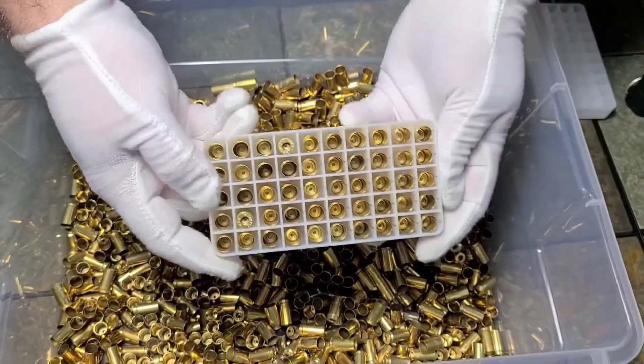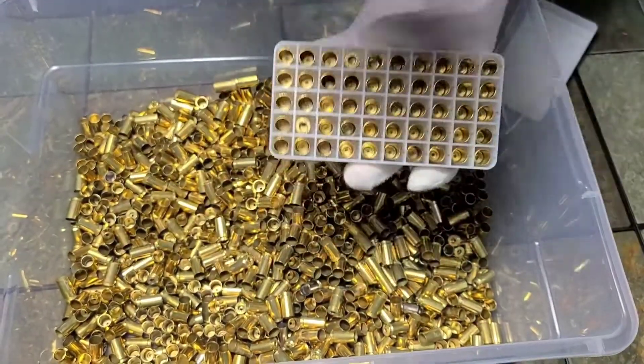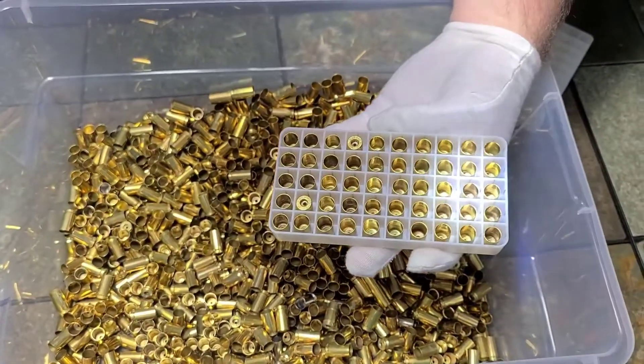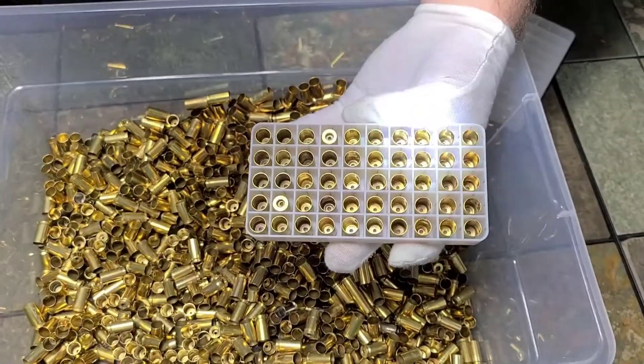For the most part, they're all going to line up like that. I just run a light over them — this helps you find step cases. You can also double check to make sure none of your stainless steel pins are in the flash holes.